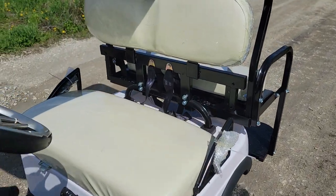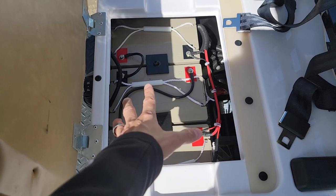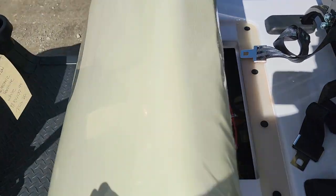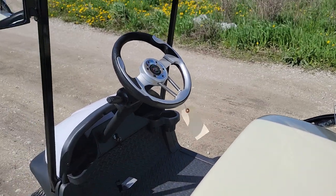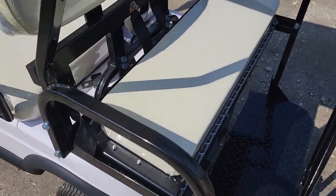This one here has three batteries — 36 volts total, 12 volts each — sealed lead acid batteries, so you don't have any maintenance. Once again, two seats in the front.